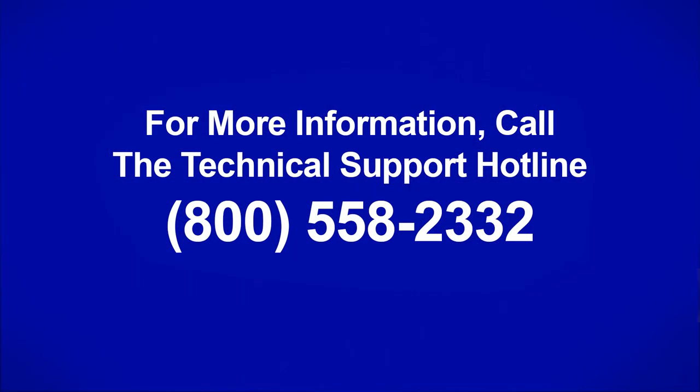This has been Van Walter with Diversi. Thanks for checking out this week's two-minute drill. If you have any questions, please reach out to technical customer service or your local Diversi representative. We'll see you next time.